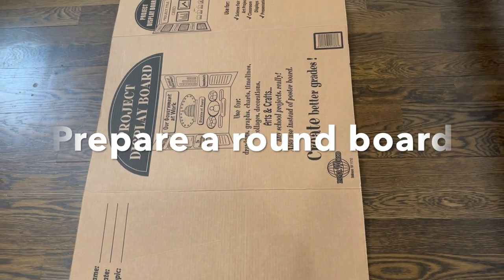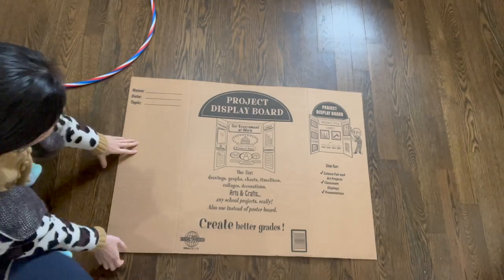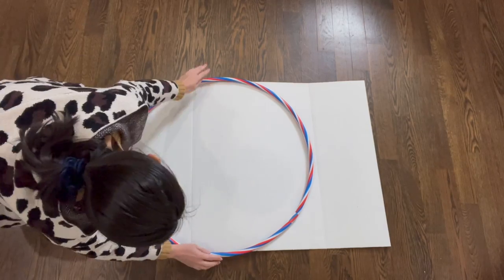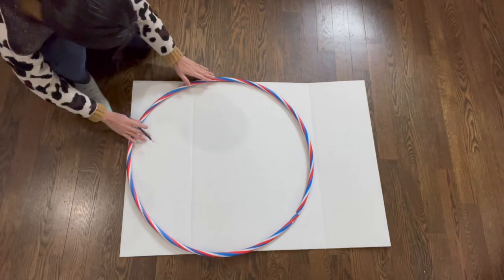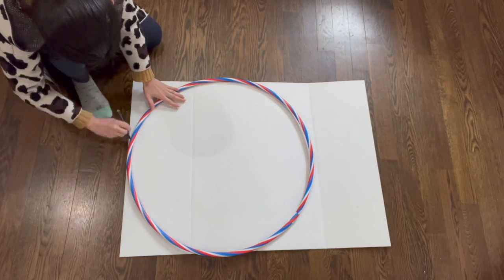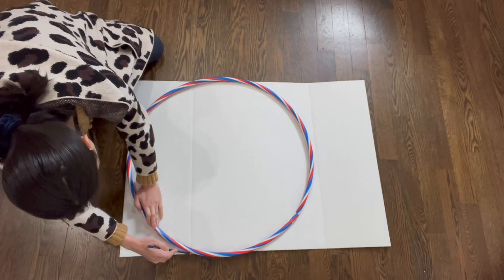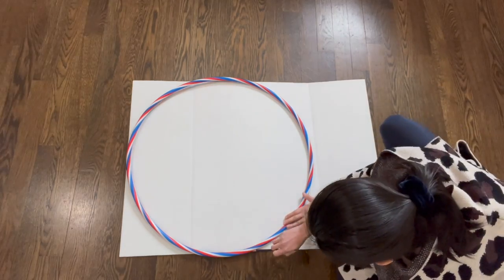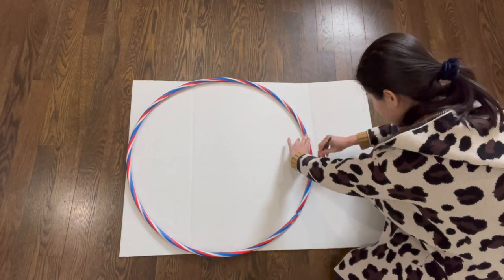The next step is to prepare a round board as a base of the mirror. I used the tri-fold project board from Dollar Tree — it worked pretty well. You certainly can consider other options if you want. I firstly traced out the exact size of the board I wanted for the mirror and used the electric scissor to cut it off. It's pretty easy to do.